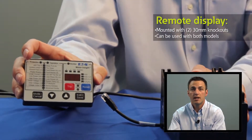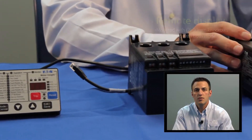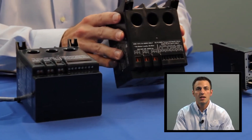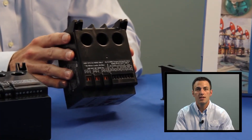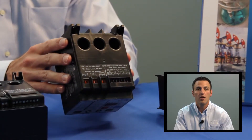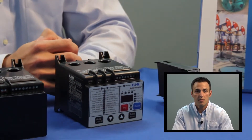This remote display can also be used with the line-powered model. The pass-through current transformers on the C441 can be used up to 90 amps. Motor leads are simply run from the output of the contactor, pass through the C441, and run to the motor. It covers this range with only two catalog numbers: a 1–9 amp model and a 5–90 amp model.